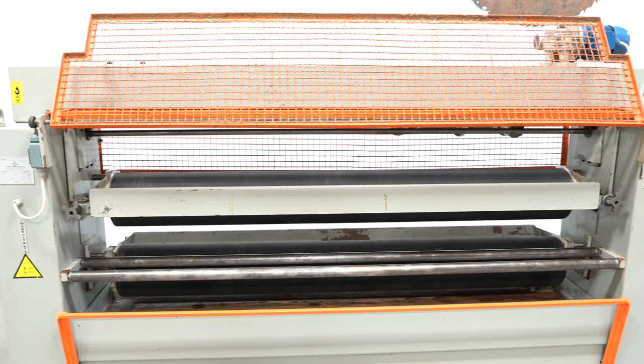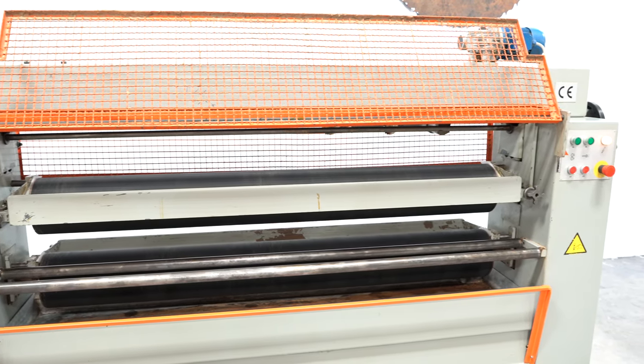The rolls are soft, glue-free, and do not have any nicks or gouges. We would rate the rolls in excellent plus condition.